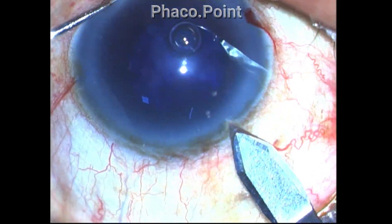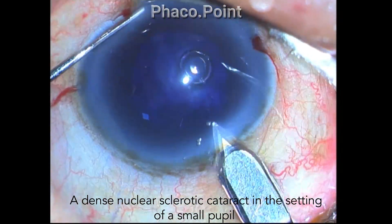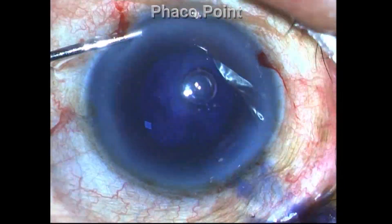This was a small pupil and in addition there was a very hard grade nucleosclerotic cataract. As you know, it's imperative to stain the anterior capsule with Trypan Blue dye.